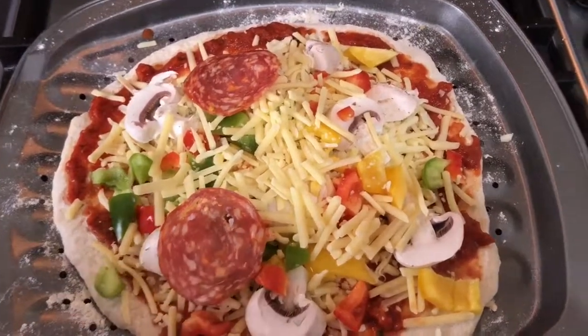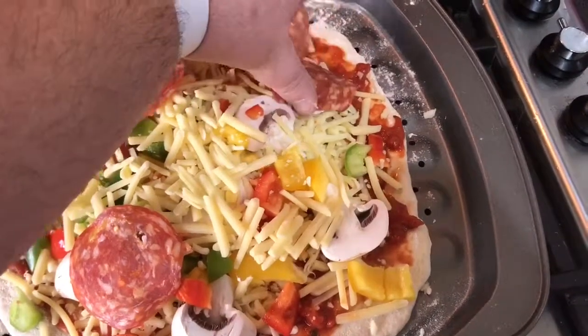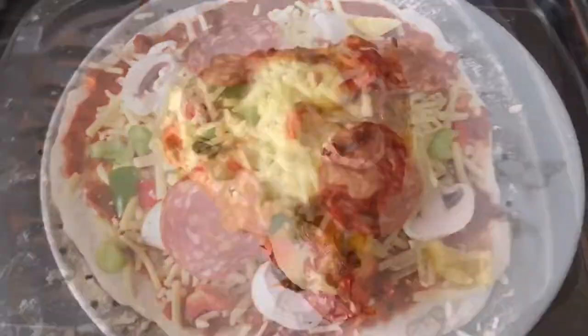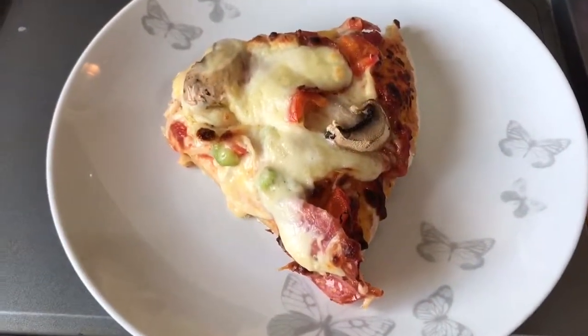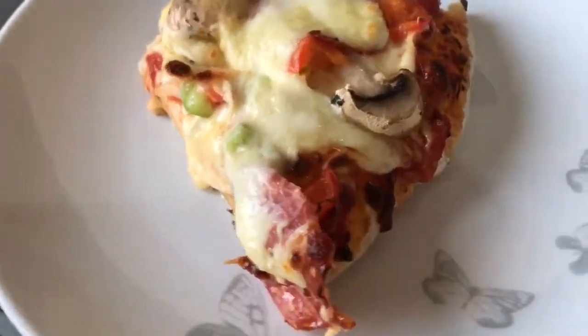You can put on the pizza what you want, where you want, how you want — it's your pizza. Bake it in the oven at 200 degrees for 20 minutes, and then slice it up.